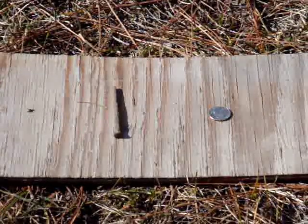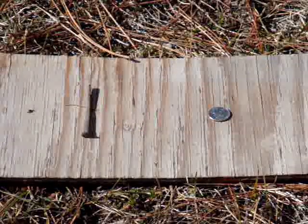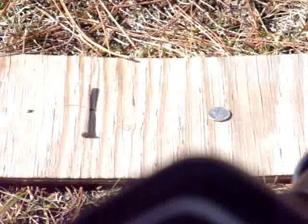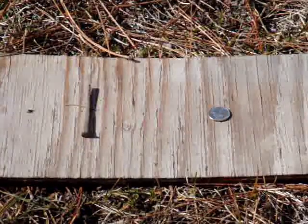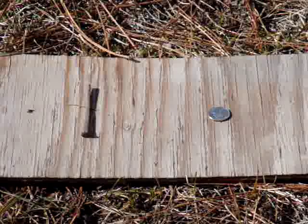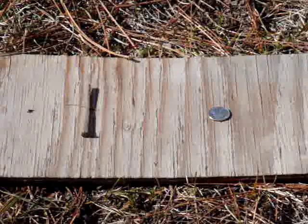I've got a square nail and a quarter and I'm going to spread them out a little bit and listen to that. I've got to set the detector up. I'm going to set it to discriminate mode, and sensitivity I'm going to turn that to like 70. Discriminate level zero. Tones - two plus.